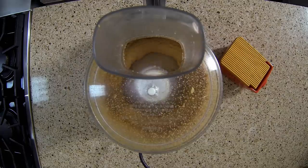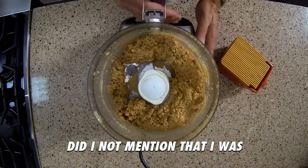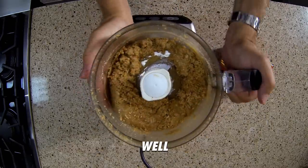Adjust the base texture to your liking, then add the first batch of nuts back in and pulse just a few times to integrate. Did I not mention that I was making crunchy peanut butter? Well, that's how I roll.